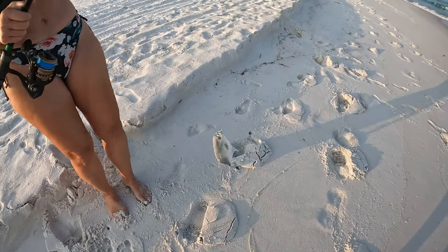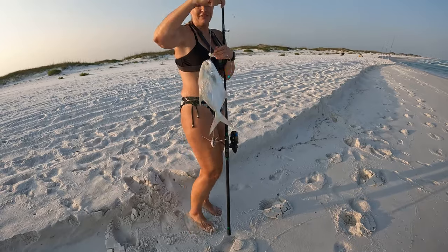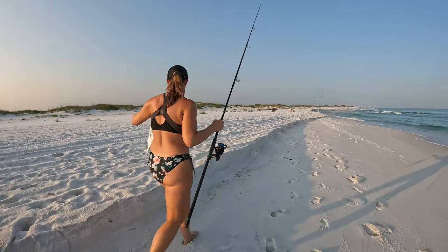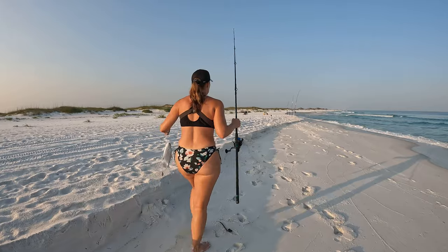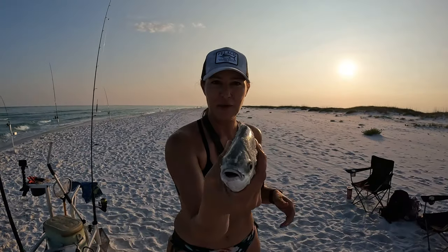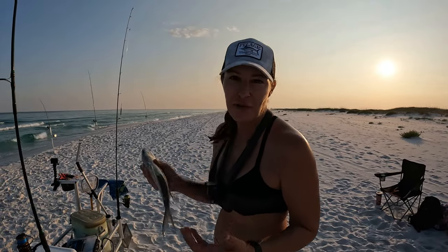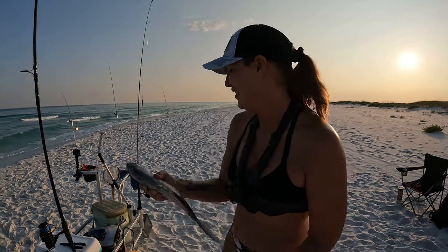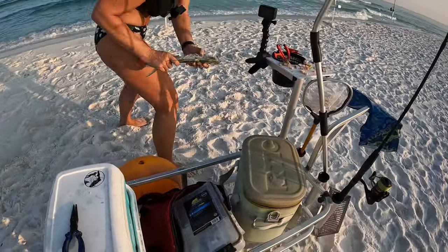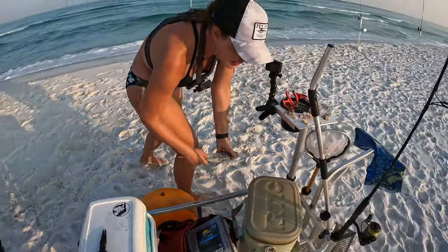That's a lady angler right there — two pompanos! Always fun, always a good fight. Having ourselves a night all of a sudden! Let's get this one measured up — that beautiful pompano. It had to be about 13 if I was a betting man. No, not quite — just over 12 inches. Yep, keeper! Good job.